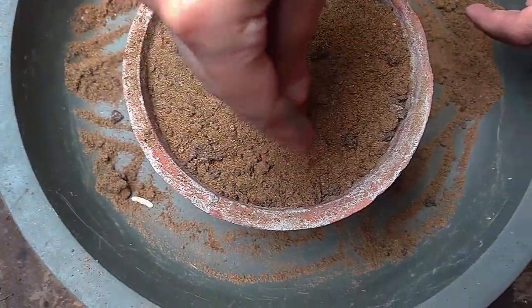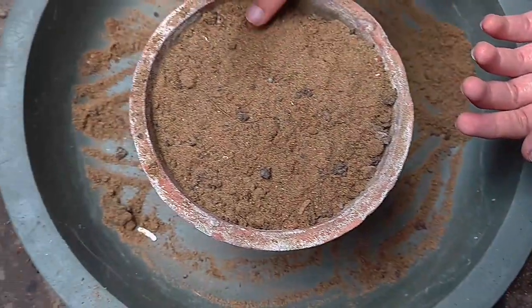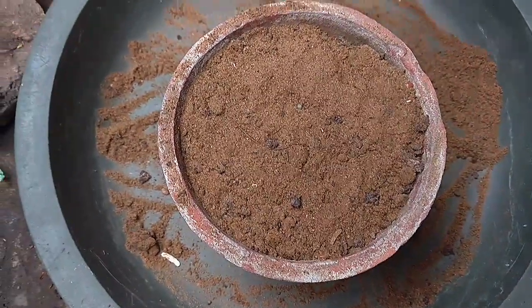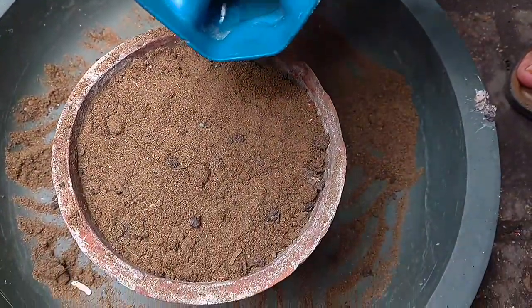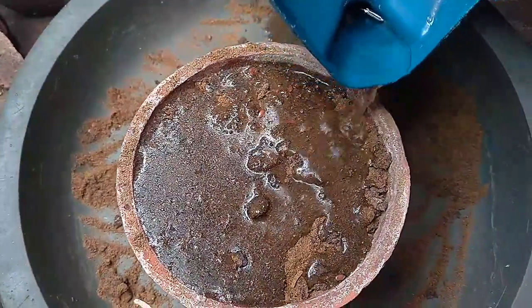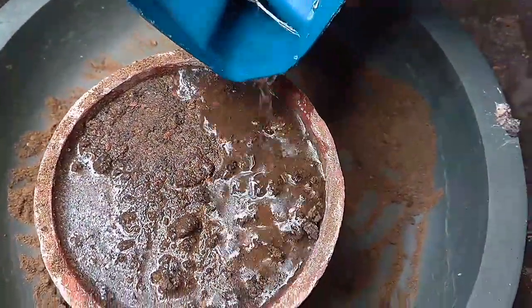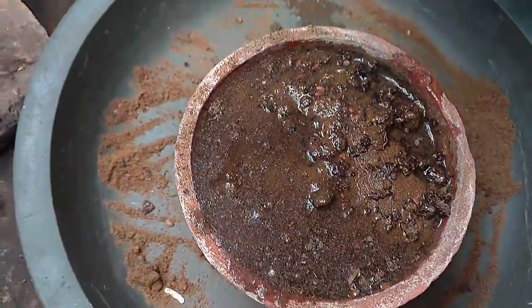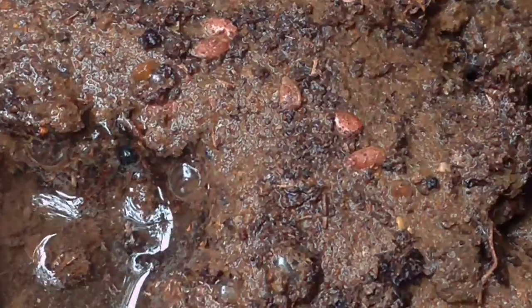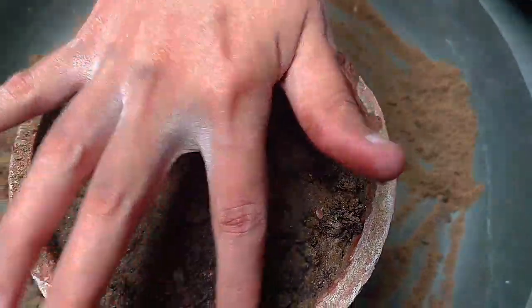I will cover the top of the bottom from the top. When it comes to the soil, it starts to remove the soil. Now, let's put the soil in and set it in the soil. It is important when the soil is dry.